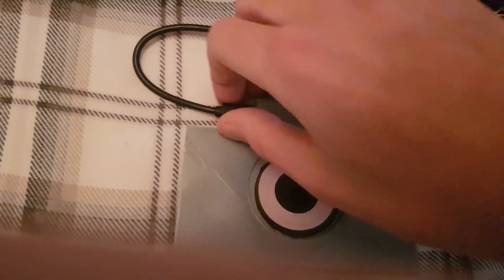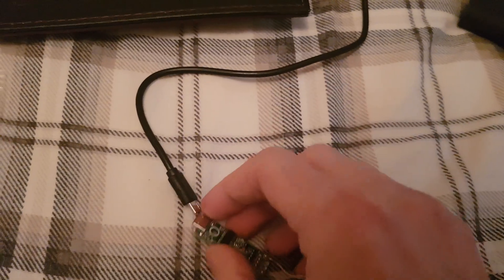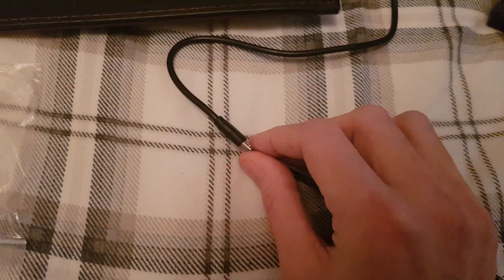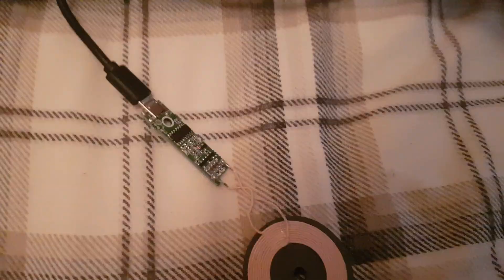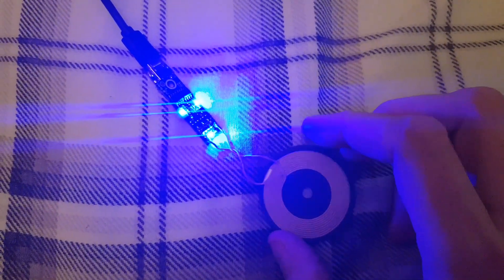I'll take this one out and show you what these boards look like. So this is what the boards look like — you've got the LEDs set up, and I think these are pretty bright, as you can see. I don't know why there are three on there, but there are. I'll chuck this on and as you can see that's charging up now straight away.